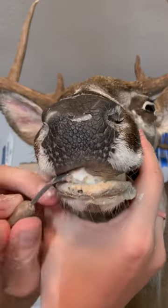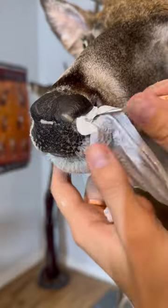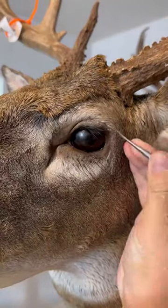Now I move on to the face and start setting that skin. I'm tucking the lips and then I'm going to shove plastic inside the nose, and that helps keep the skin in place while it dries. Then I'm going to move on to the eyes and arrange that skin.